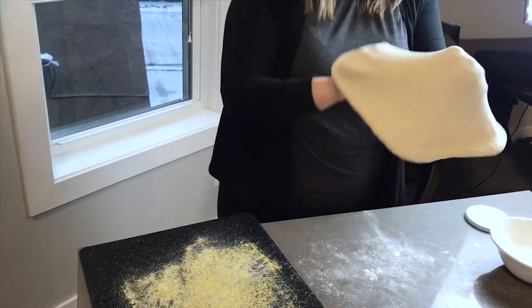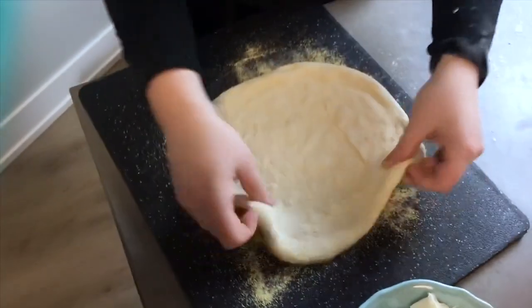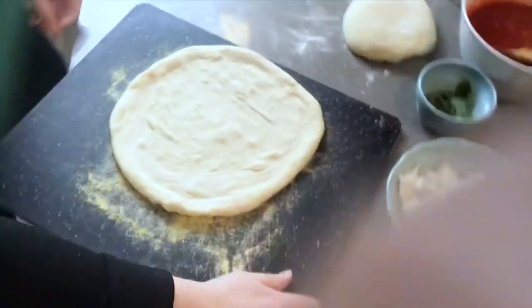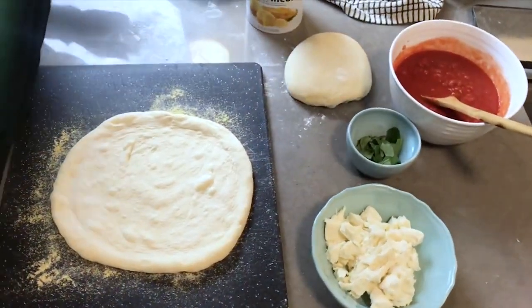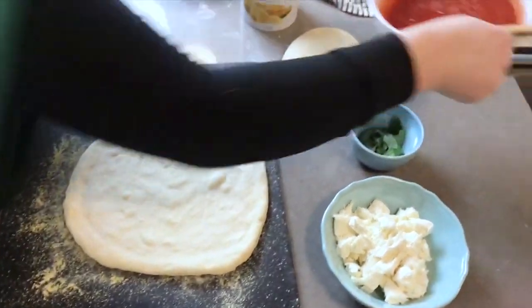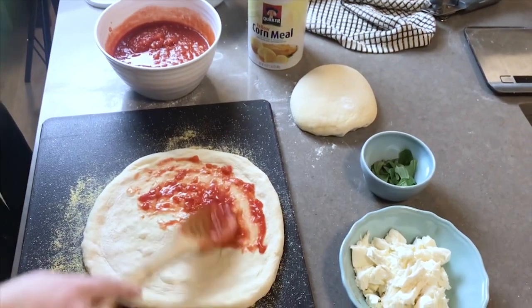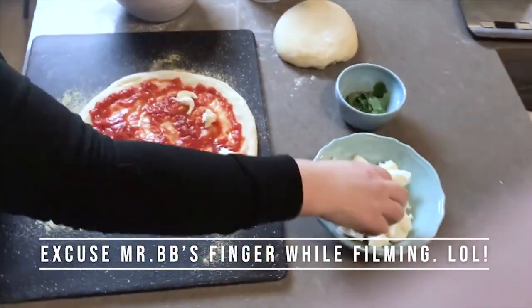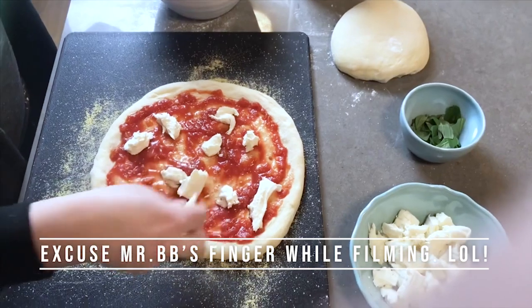Once the dough is stretched, place it right on your pizza peel or cornmeal-dusted cutting board. Pick it up and make sure it slides around before adding toppings — if it's too sticky underneath before toppings, it'll be really hard to get off later. Then keep it simple: a little sauce spread down and the fresh mozzarella on top. Don't do really thick sauce or heavy toppings, or it will take longer to cook and be hard to slide off the peel.